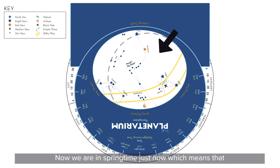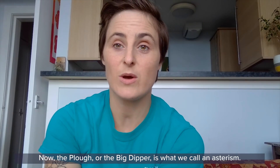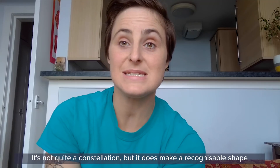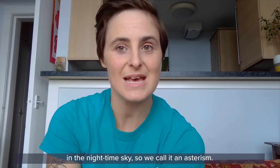We're in springtime just now, which means it's the perfect time to see our Plough or Big Dipper. You can see it right in the middle of the viewing window, which means in the sky it's going to be nice and high and really easy to see. The Plough or Big Dipper is what we call an asterism — it's not quite a constellation, but it makes a recognizable shape in the nighttime sky, so we call it an asterism.